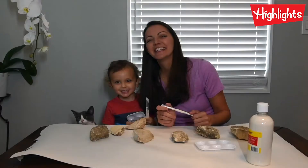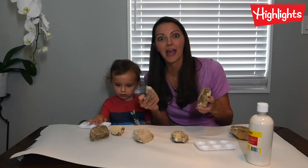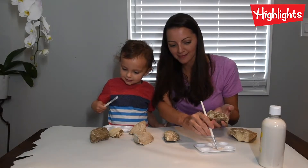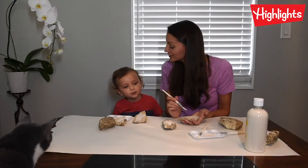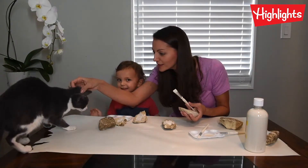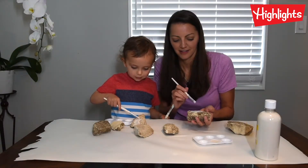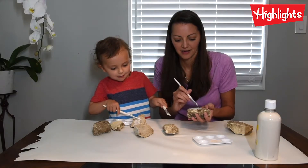Next up, creating a rock constellation. Today we're gonna make our very own constellation using rocks and paint. First, we're gonna paint our stars on our rocks. Do you like to go outside and look at the moon and stars? Me too. Simon does too. Do you like the moon and stars? Of course. I'm getting ready to get them outside so I can paint them.